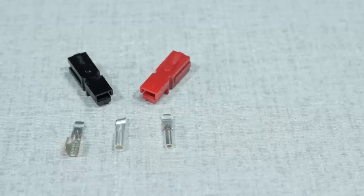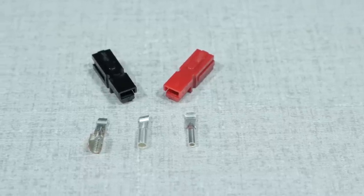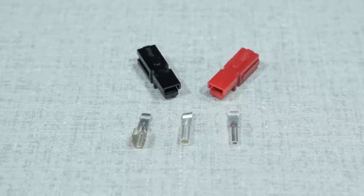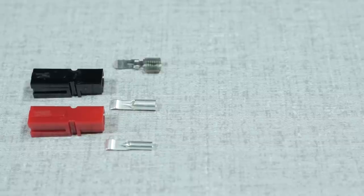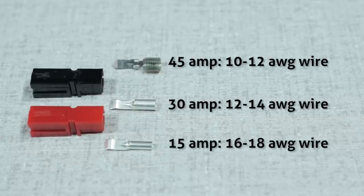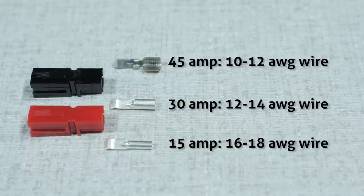Red will be positive and black will be negative. The connectors come in three different sizes: 15, 30, and 45 amp. The plastic shells are all the same size. The only difference is the size of the metal crimp connectors. The 15 amp connectors are designed for 16 to 18 gauge wire, the 30 amp for 12 to 14 gauge, and the 45 amp for about 10 gauge wire.